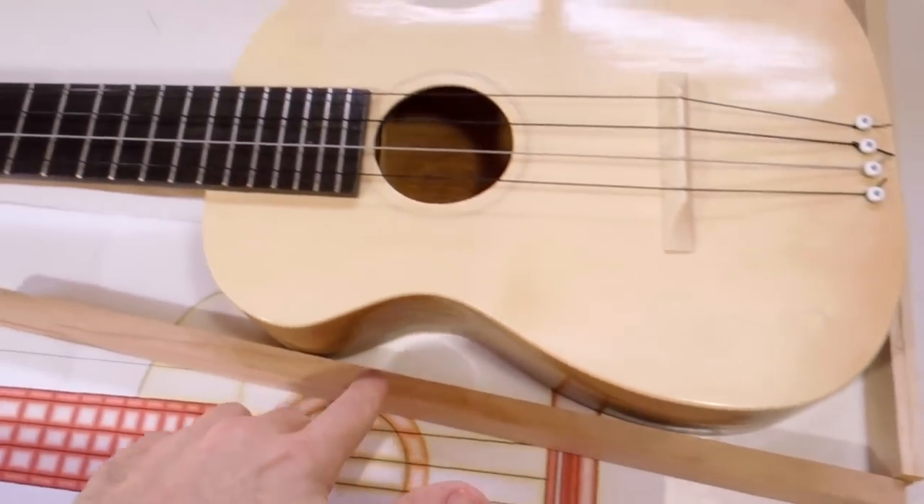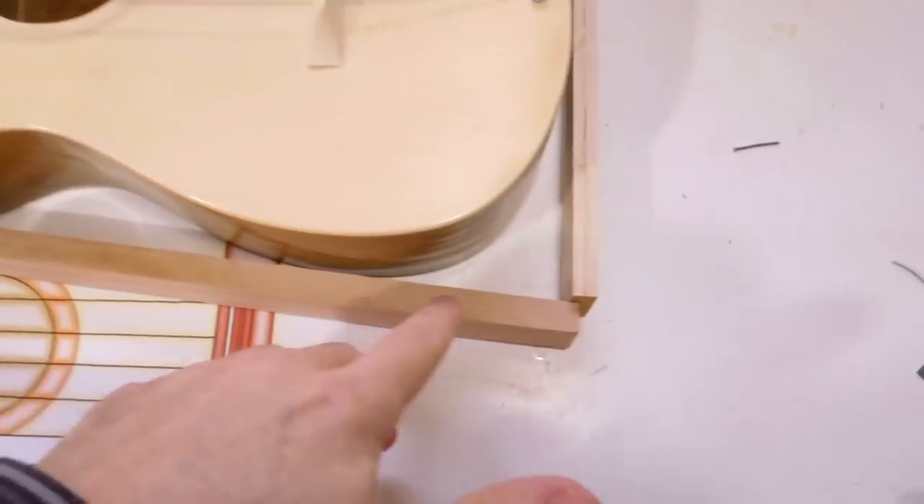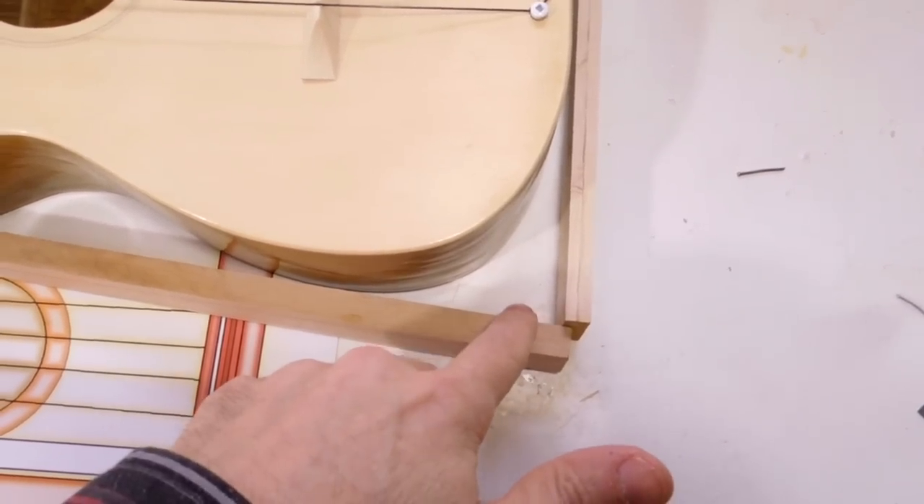I want to make a case for this ukulele. But if I make just sort of a tapered box, I end up with a big corner on here, and I don't really like that.